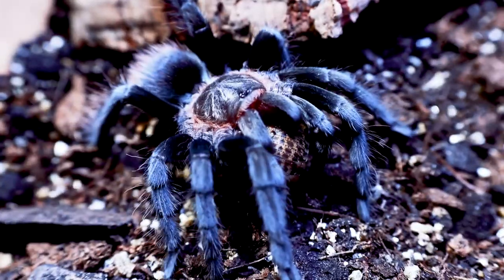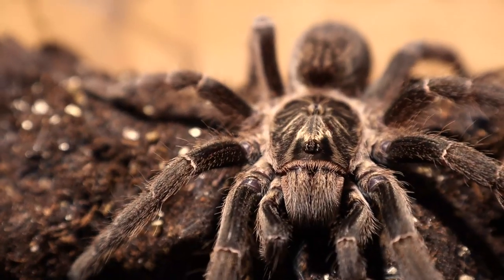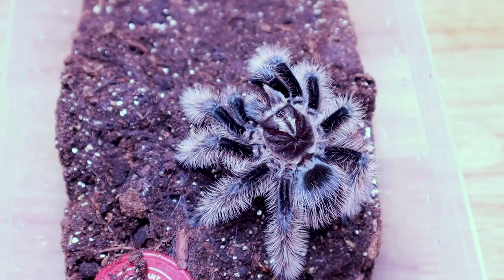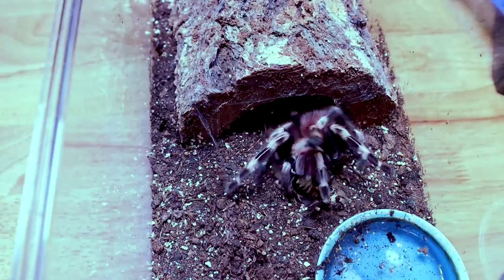Is it Christmas already? Because it feels like it's Christmas already. Hello tarantula lovers, I'm Alex and you're watching Tarantula Haven.